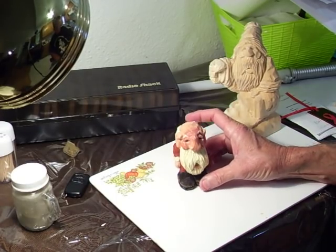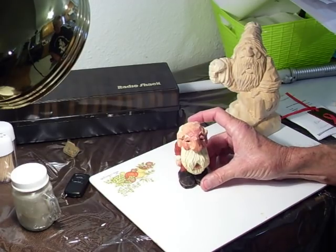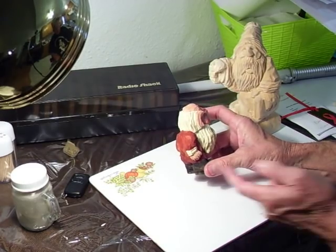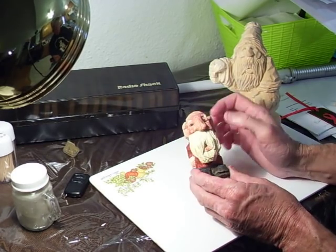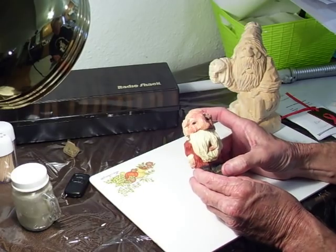For beginners this Christmas, I didn't want to make something too difficult showing you how the head was. As you can see, I just painted the body red and the white collars. The boots, of course, are black with the flesh tone and an off-white for the beard.